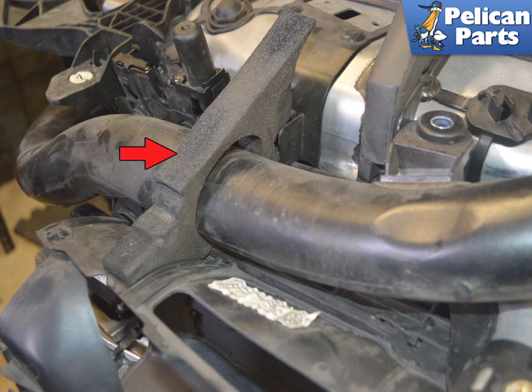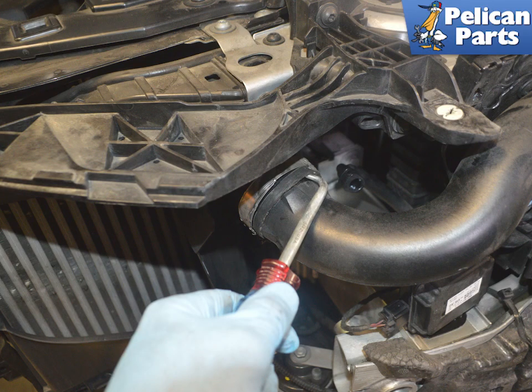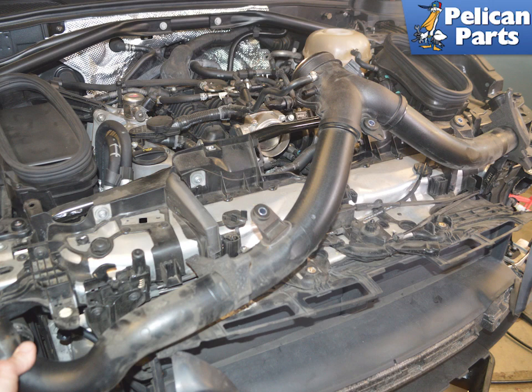The foam pieces on both sides are just friction fits and will come off with the pipe. Use a 7 millimeter socket and loosen the clamps on the hose to pipe connection. Use a pick to run between the hose and pipe and help break the connection. Gently pull the pipe from the intercooler hoses and remove it from the vehicle.